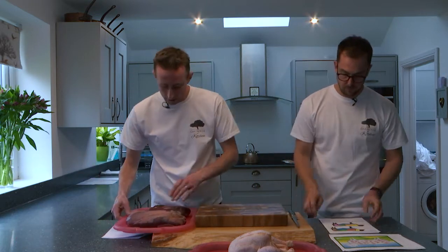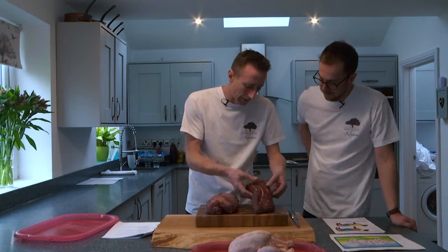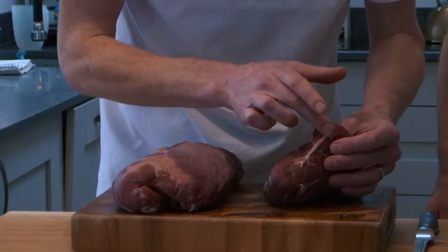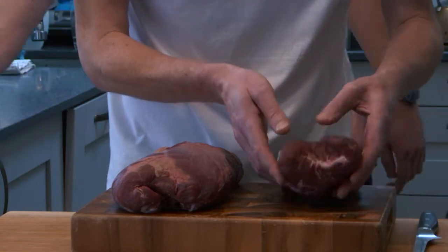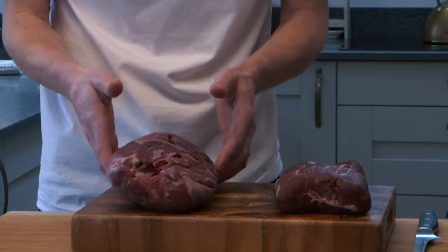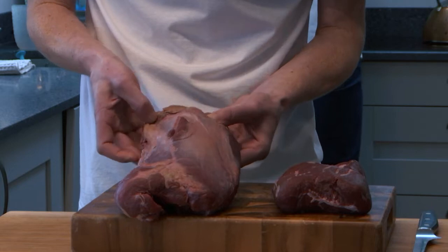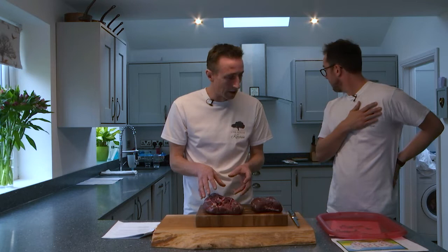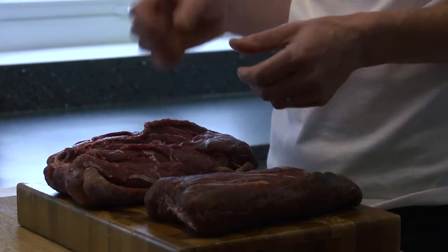We've got a couple of cuts of beef to show you. We've got a beef blade from the shoulder of the animal — it has a nice layer of sinew through the centre which becomes very jelly-like when it cooks down. We've also got a shin of beef from the leg — you can see the dark meat and the fibres there. During the cooking process this will all break down and add great flavour. These are generally cheaper cuts and because they're well-used, you can get great flavour into the dish.